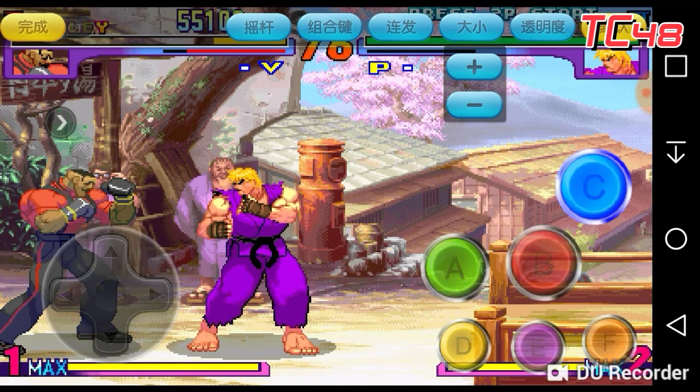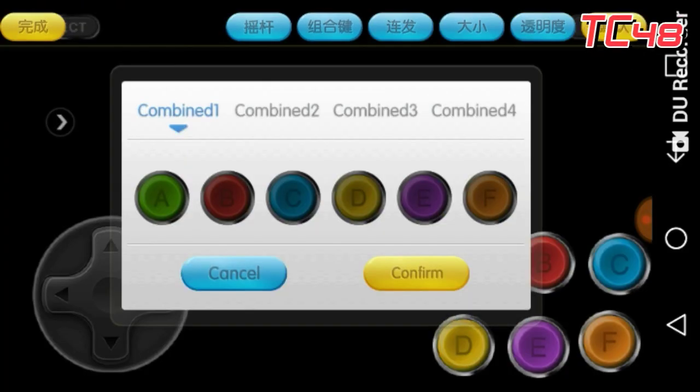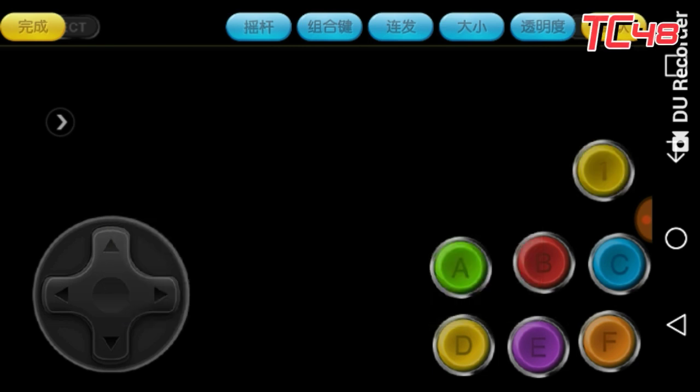Now the fourth button is pretty cool because you can combine buttons. Let's say everyone punches at the same time — the light, medium, and strong punches. You just highlight A, B, and C, confirm, and you get a combined button.